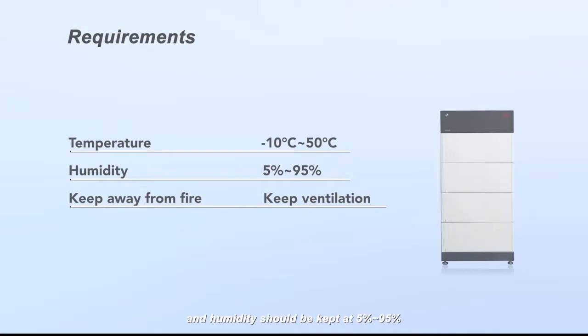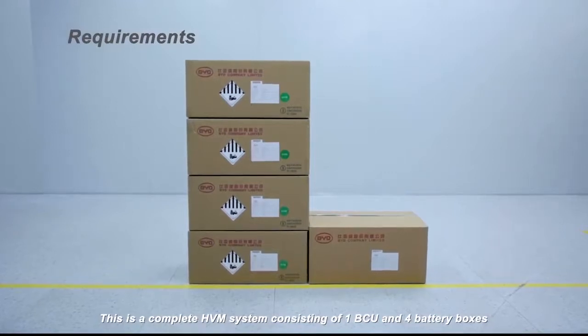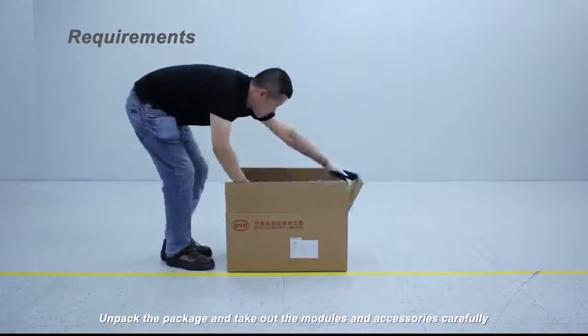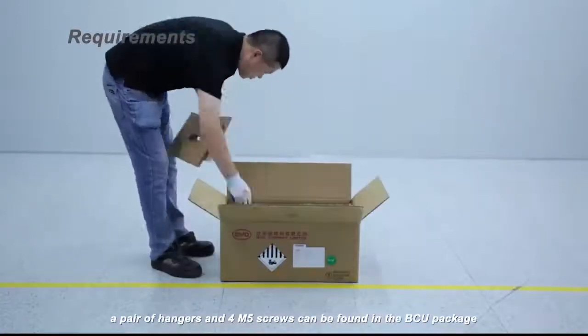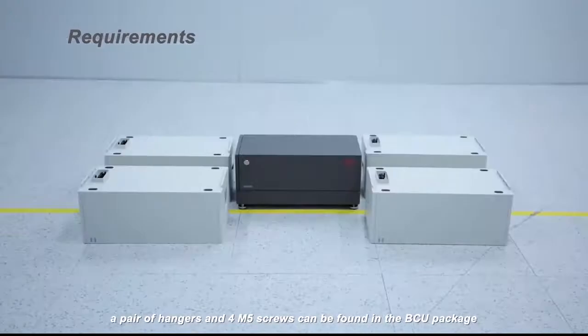This is a complete HVM system consisting of one BCU and four battery boxes. Unpack the package and take out the modules and accessories carefully. The quick installation guide manual, a pair of hangers, and four M5 screws can be found in the BCU package.